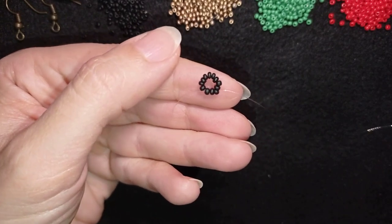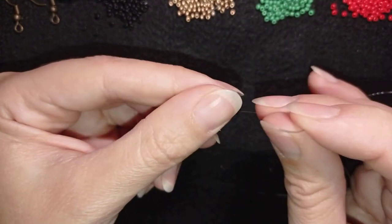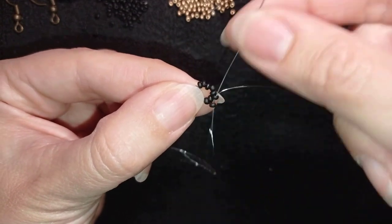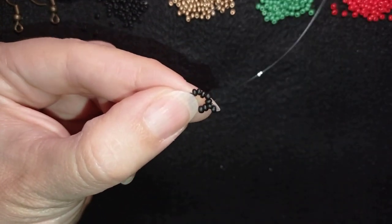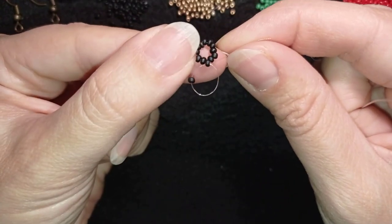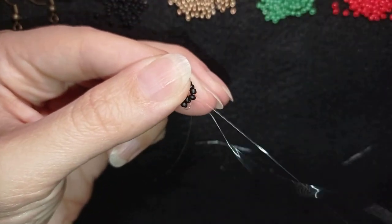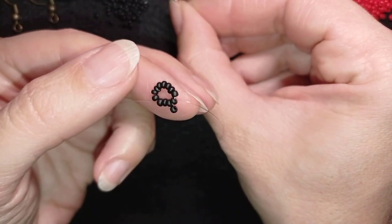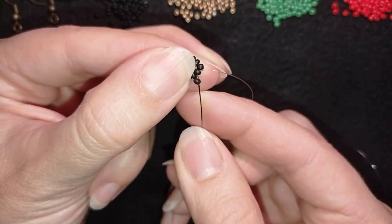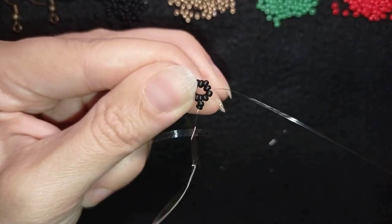Now I have this beautiful circle of beads. What I'm going to do next is pick up a black bead — as I'm exiting out of this black bead I go back in circle through the same black bead, just like this. You see I have something like a loop between my beads. I pull, then I go into the following black bead, take just one black bead, and again go back in circle through this bead. You can also go into the following bead in this way to save time.